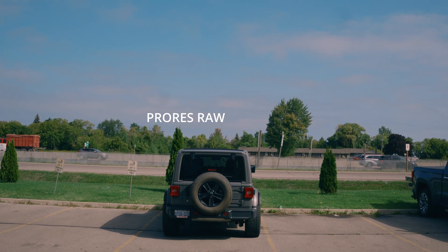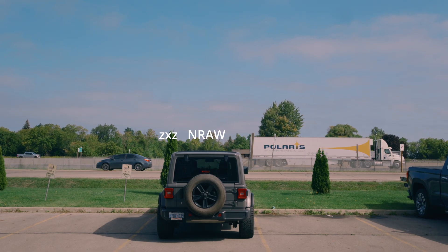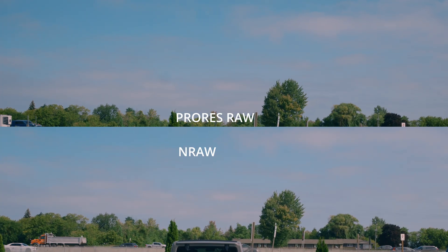If you take a look at the trees and the background, it's almost like something's going on with the sensor — it just makes it look a little bit softer, a little bit more filmic. I'm not sure if it's just the way it was shot or the way I'm coloring it, but in my opinion it just looks better than the Nikon RAW, and obviously better than the H.265 10-bit.